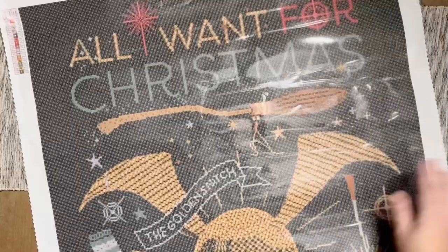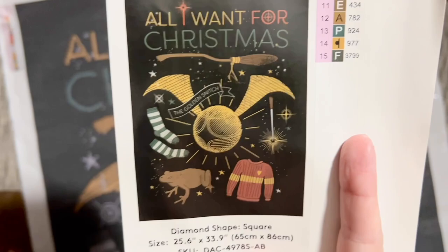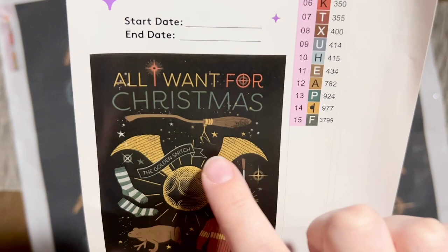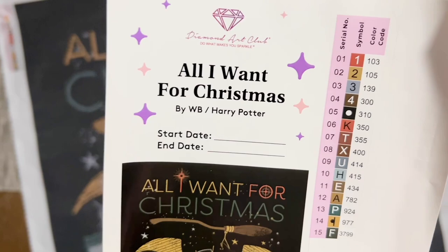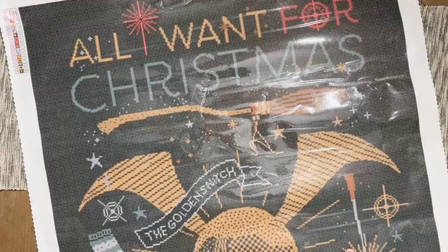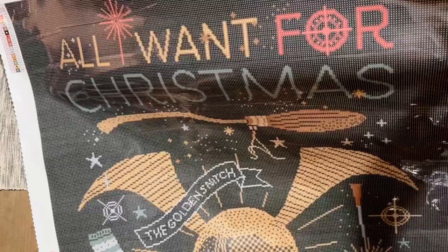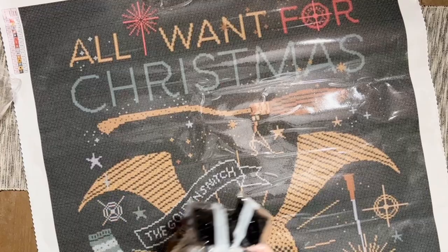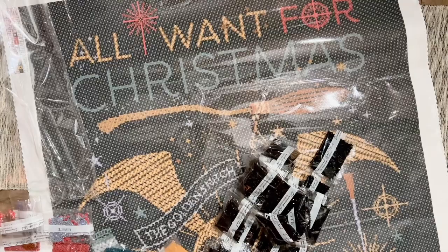I really do love that AB placement — it totally works for this artwork. Overall it's a more muted piece, and if all the main objects were ABs it would be too much. Instead, the ABs are basically adding some literal magic and sparkle — mostly in the background, a little bit of accent on the broomstick, and a little bit in the letters. Those are just the parts that lend themselves to being a little more sparkly. I tend to really love what Diamond Art Club does with their AB placement, and I think this is going to be no exception.